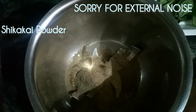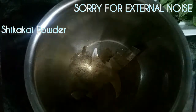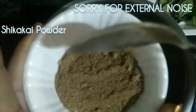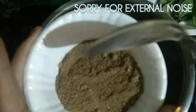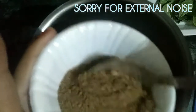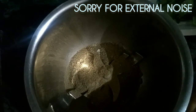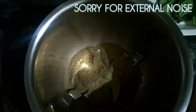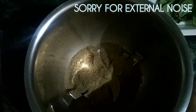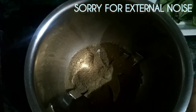The second ingredient is shikakai powder. Shikakai powder has good cleansing properties which clean our scalp and also make our hair shiny. If you have lime leaves, you can also add them because they help heal and nourish the scalp and fight infection. I don't have them now, so I am going to take the third ingredient.